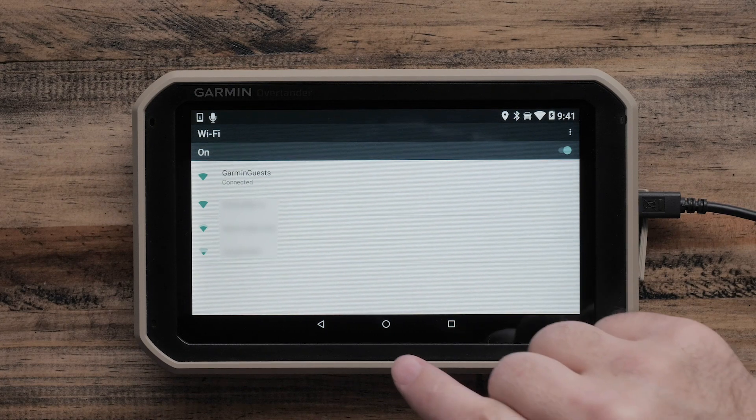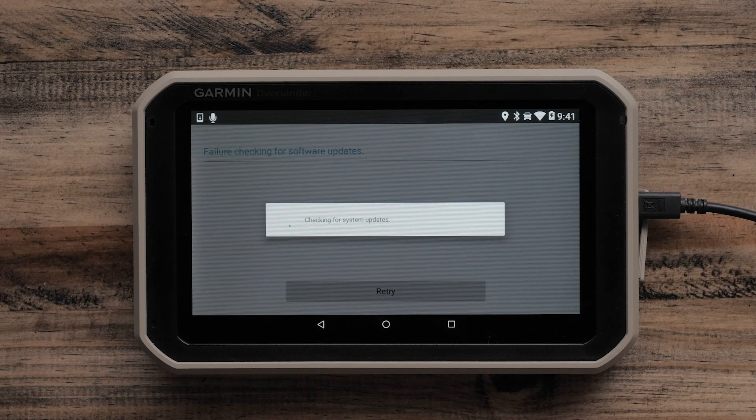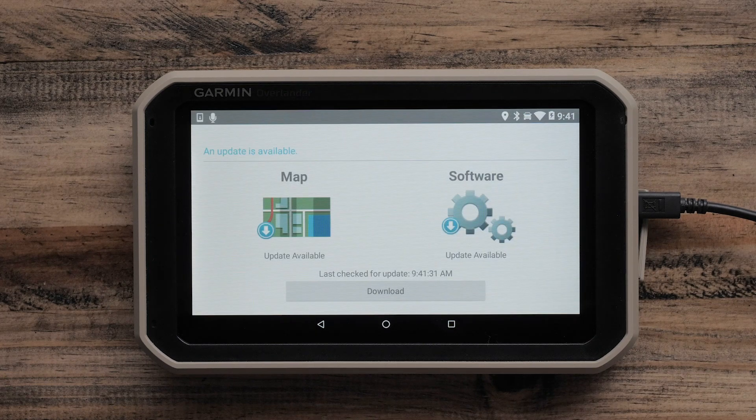From here, select the back arrow to return to the software and map update screen. Going forward, you will be taken directly to the update screen if you are within range of your Wi-Fi network.